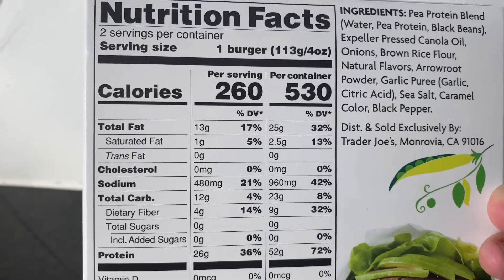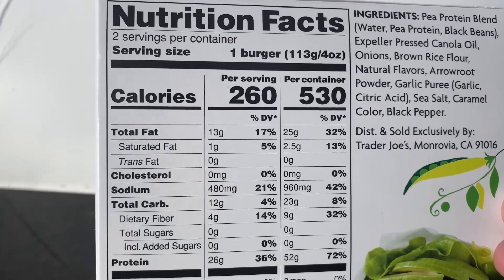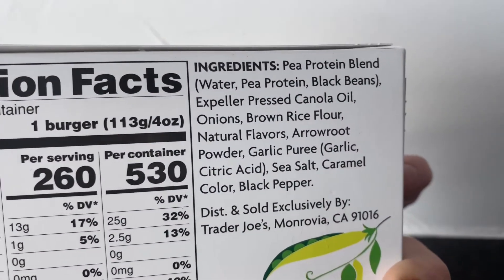Yeah, that's definitely a lot of protein. So I'm really excited to see that. It says pea protein blend over there. There we go. Awesome.